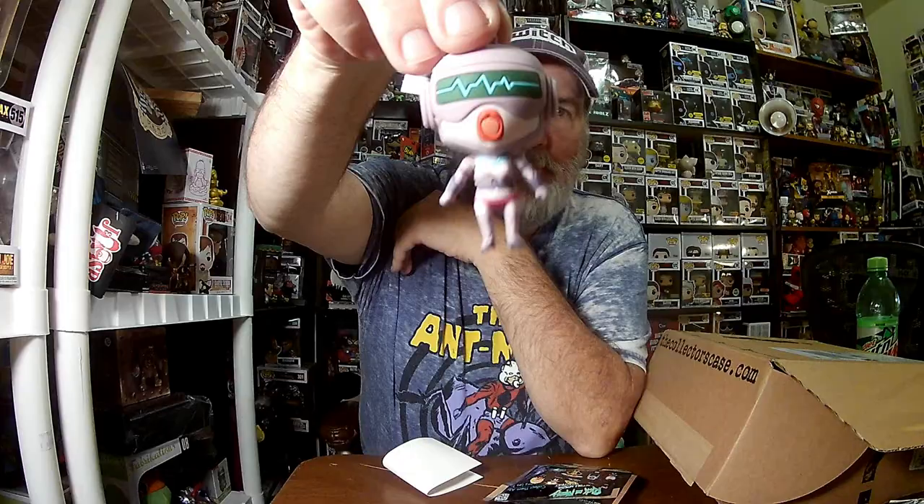I do not see a split so let me pull it open. This must be one of the exclusives - it's kind of nice. I do not know the character but I like the color. Interesting. Alright, one down.